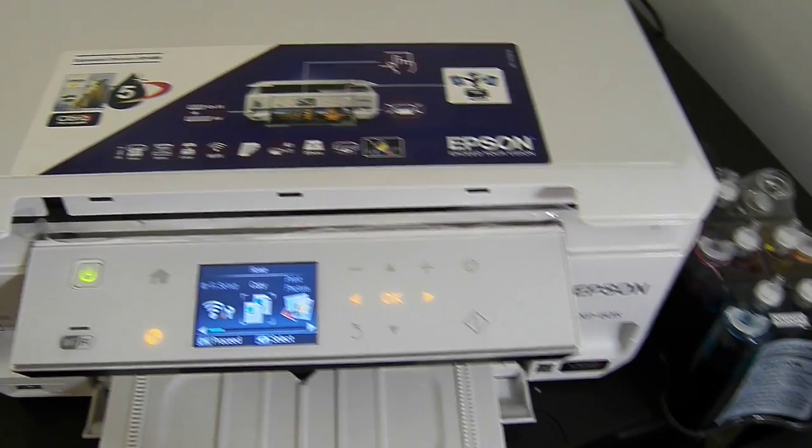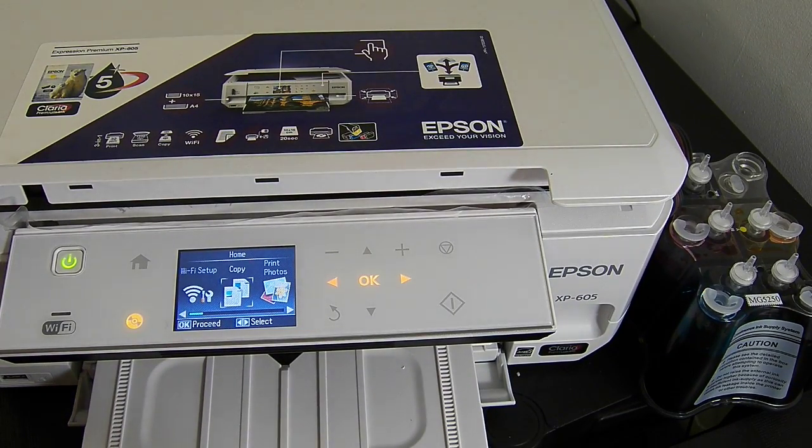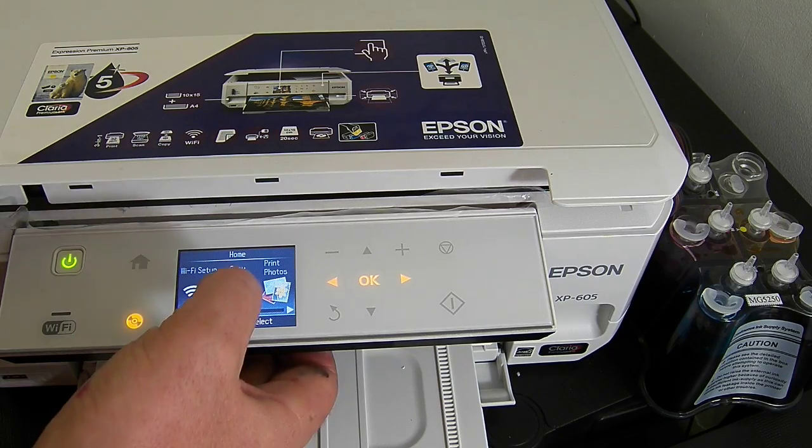So I have actually installed the system. As you can see, it's very easy to do on the XP600 and XP605.